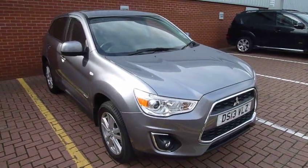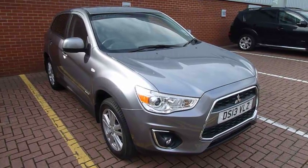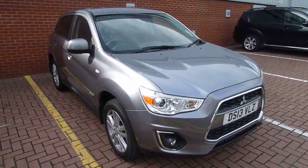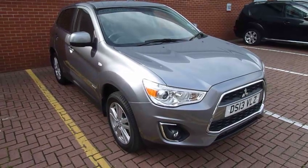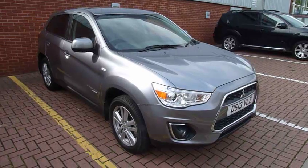Hello, welcome to JT Hughes Mitsubishi in Telford. I'm just going to show you around our Mitsubishi ASX demonstrator. This is the 3 model, it's a 1.8 diesel manual. It's on a 13 plate and it's done only 1,800 miles. So I'll just walk you around the vehicle.